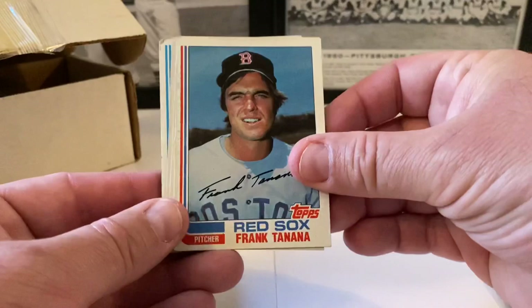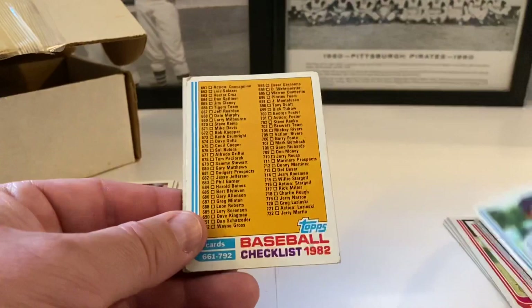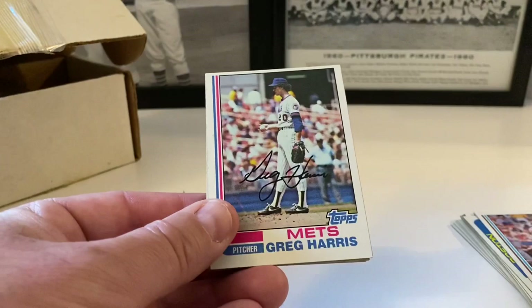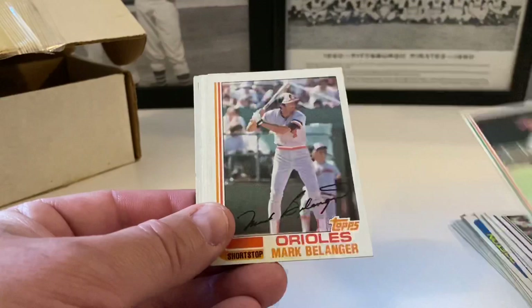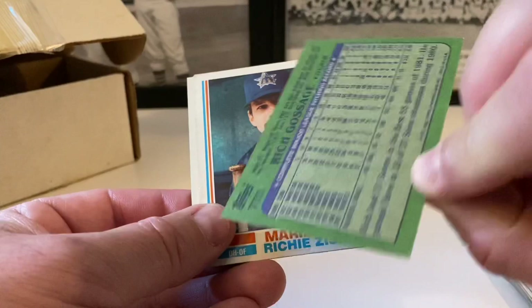Joe Morgan has a ding in the top left corner but that's okay — still five dollars. We'll take what we get. Frank Tanana, Bobby Brown, Larry Gura checklist — a little beat up, doesn't bother me. Woody Fryman, Fred Stanley, Red Sox leaders with Torres and Lansford — got a little chip going on there. Dan Dreessen, Greg Harris, Frank Taveras. Pete Rose — slight ding but not all that bad.